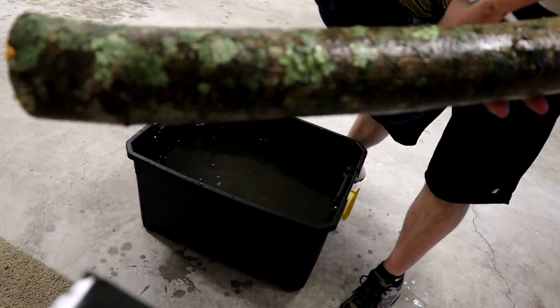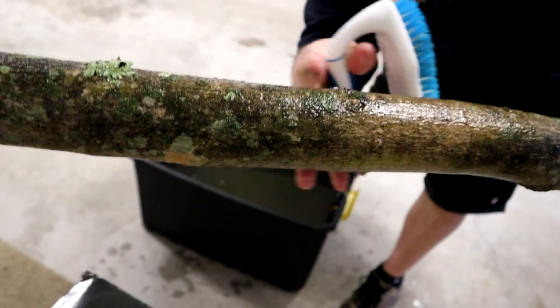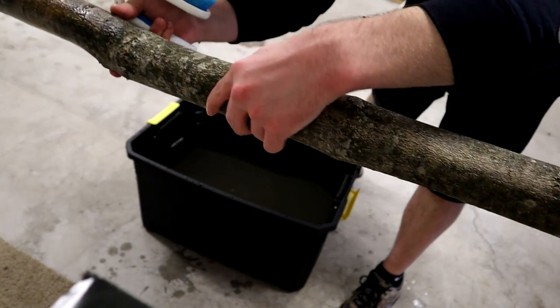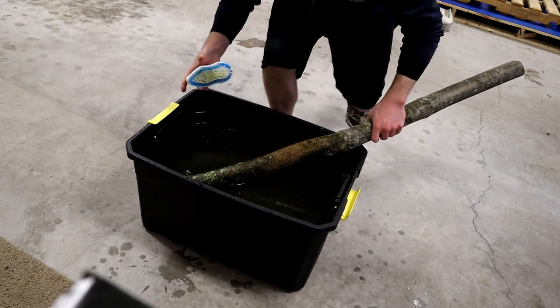By the way, this green stuff is the lichen I'm talking about - just want to give that FYI so you can see a visual. Some of them are not really that pronounced most of the time, sometimes they look a little more dull. But it's pretty obvious - you should definitely notice it, it's a discoloration.